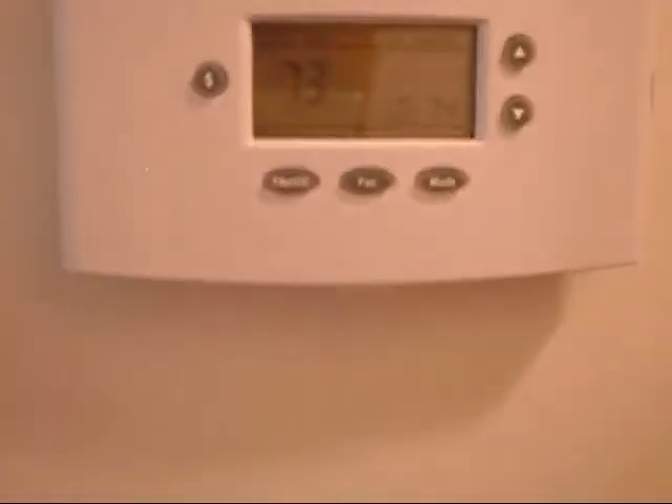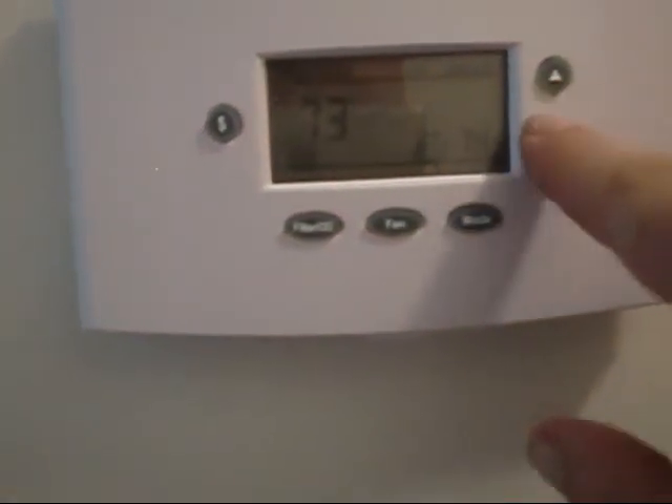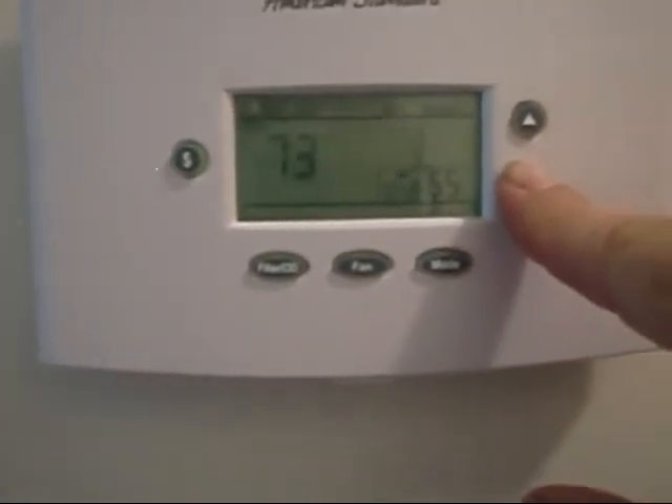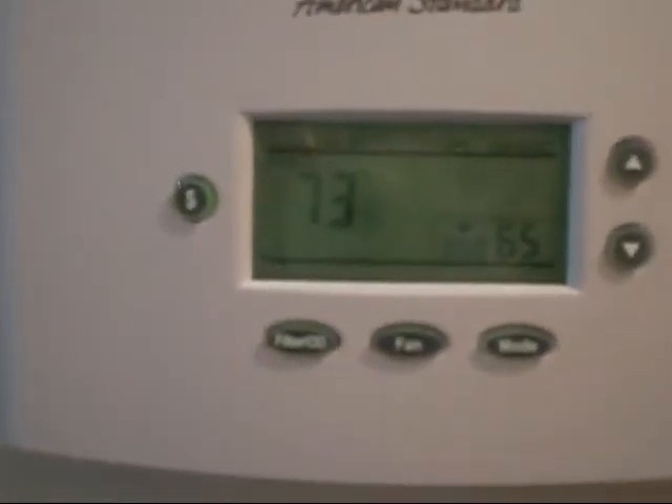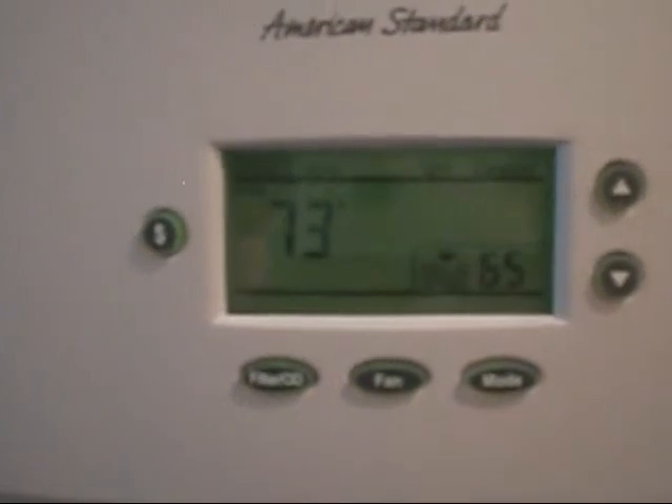Let's walk in here and pull this thermostat way, way down. Okay, this is the Dual Fuel American Standard thermostat — let's get after it.